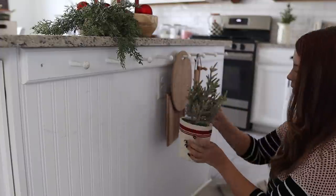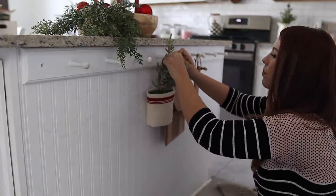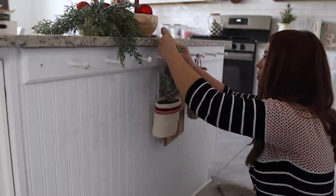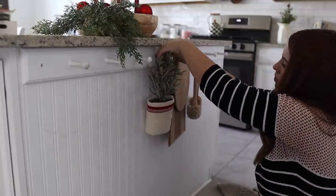This peg rail is always fun to switch up seasonally. I usually just add a seasonal dish towel, some sort of greenery item, and then a wreath. I always think it looks so cute — it's just a fun thing to style for each season.